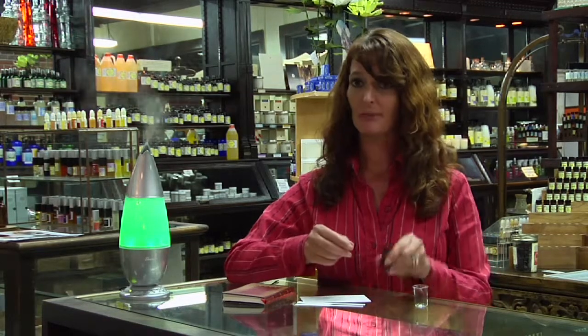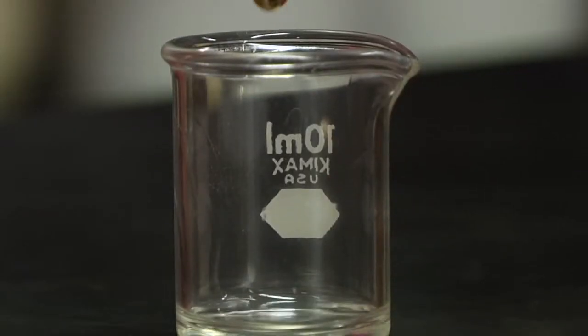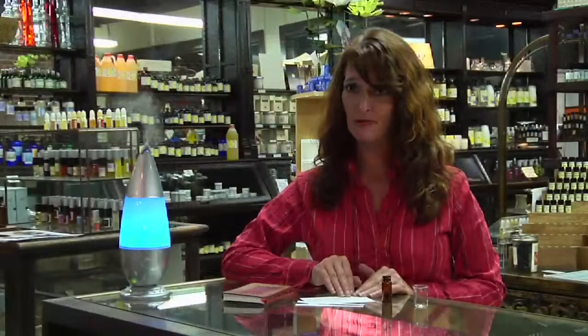Grab your little vial, and you take your lavender, you count how many drops, write down, keep track of how many drops you've made. There's still an oil that I made 18 years ago that I did not write down. I've probably wasted $300 worth of oil trying to duplicate it.